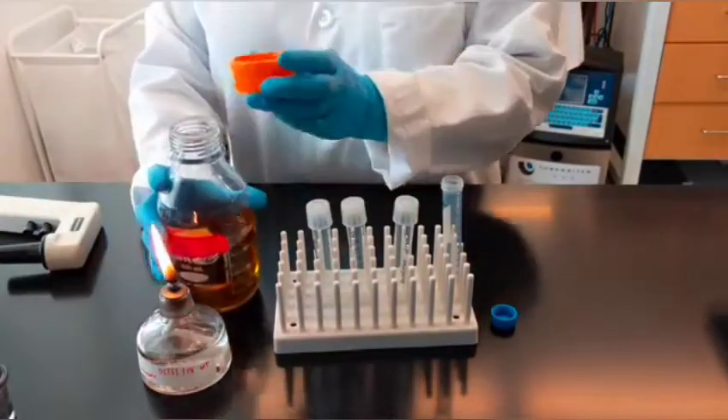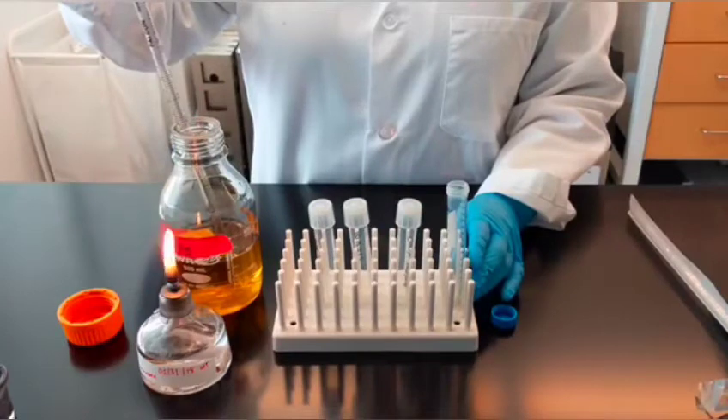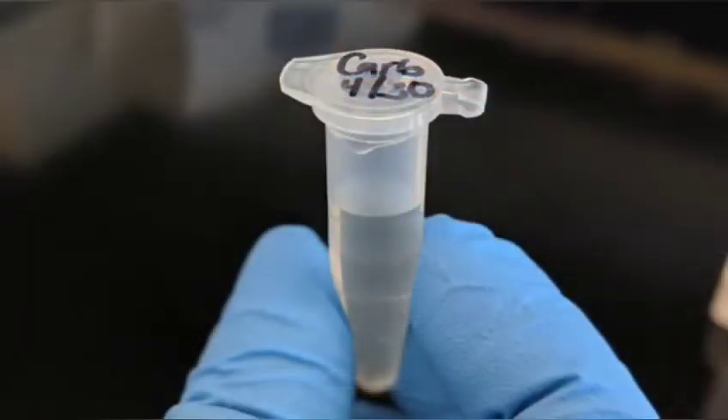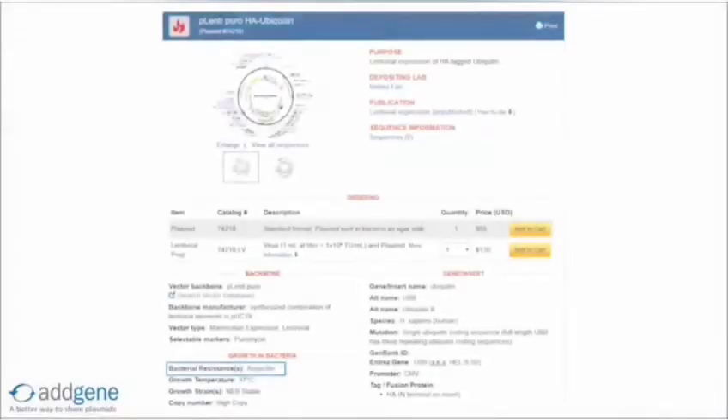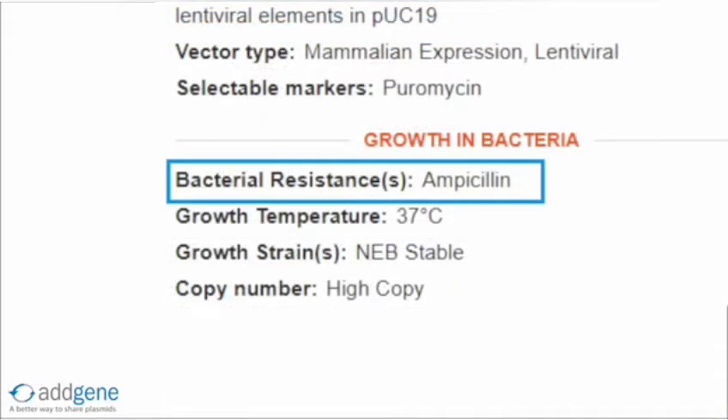First, you will need to prepare your liquid growth medium. We usually use Luria broth, or LB, as it is the most widely used medium for bacterial culture. If your media does not contain antibiotics yet, you will need to add the appropriate antibiotic before proceeding. For any plasmid requested from Addgene, the antibiotic resistance will be listed on the plasmid page under the Growth in Bacteria section.